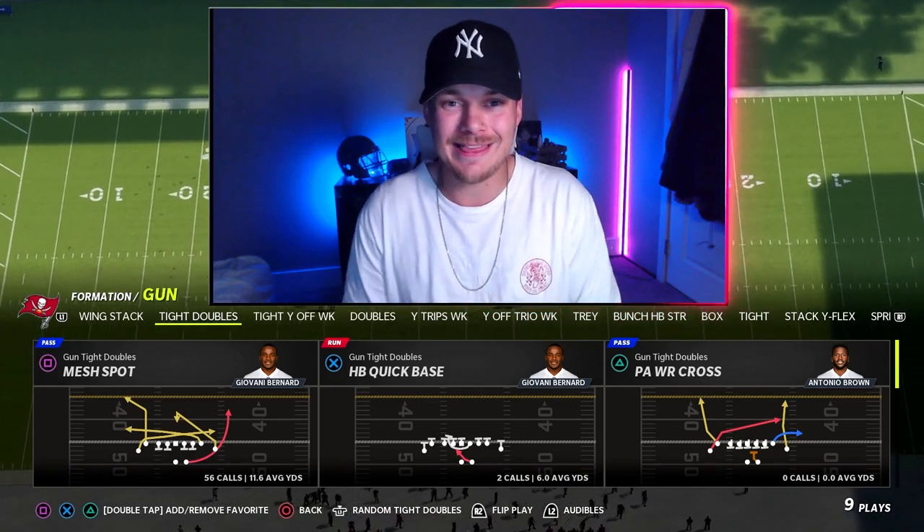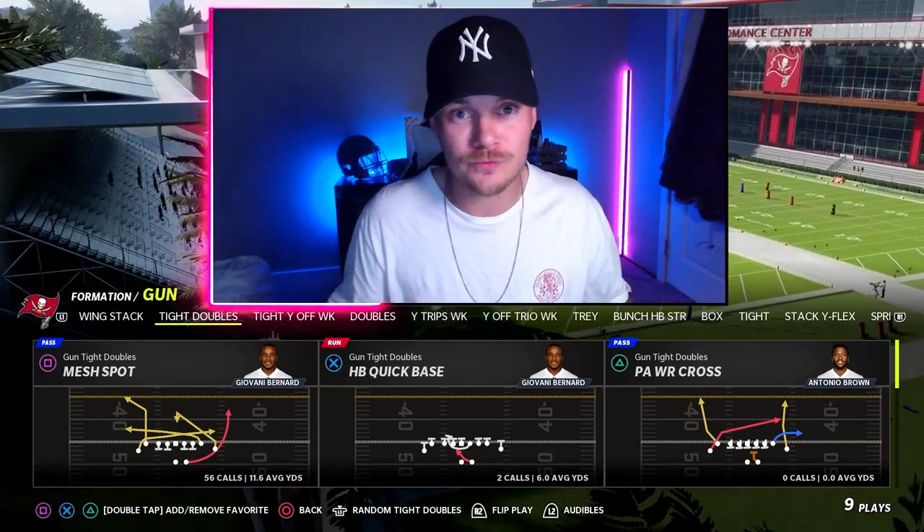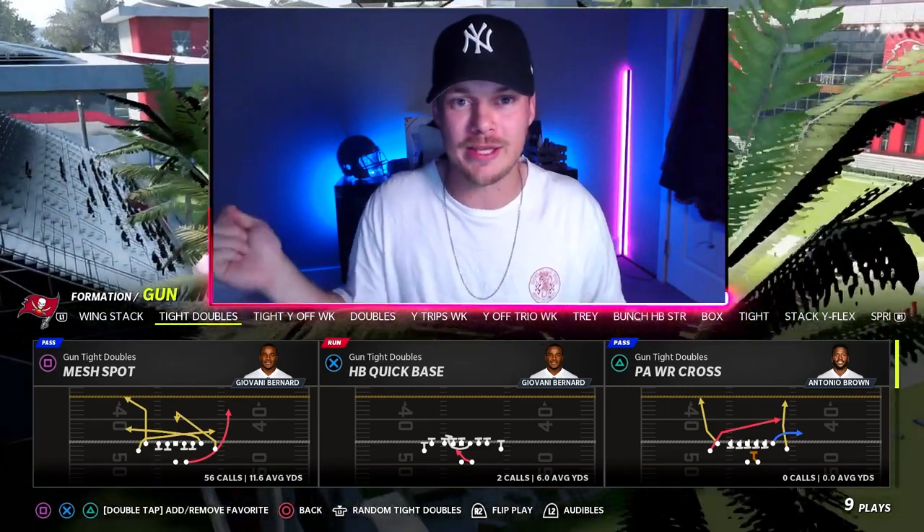If you want to see a breakdown on why I think this scheme is going to be so tough to stop and the personnel and abilities we use for it, click the video right here.